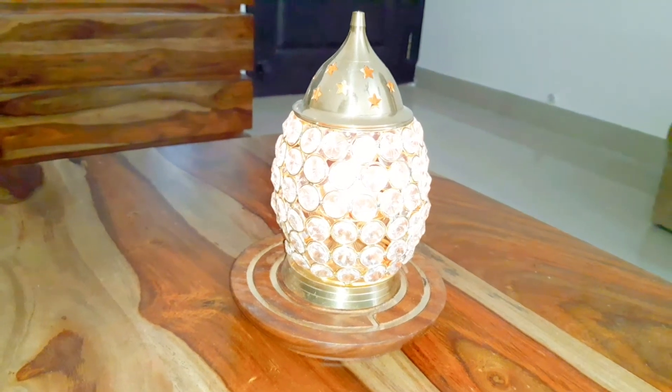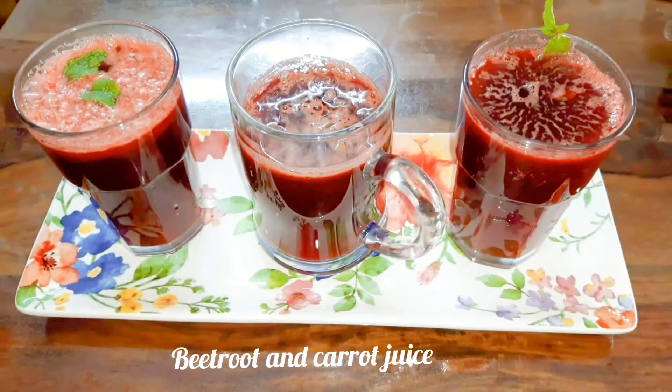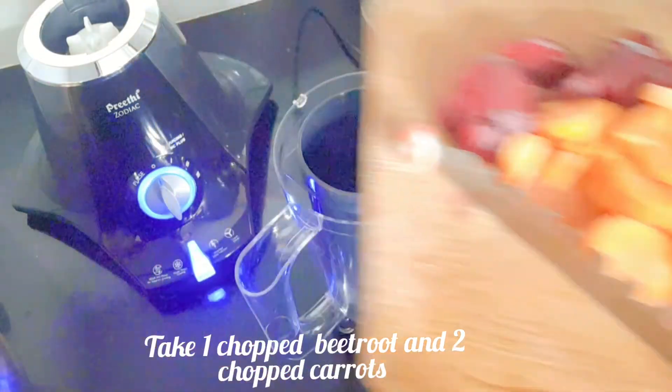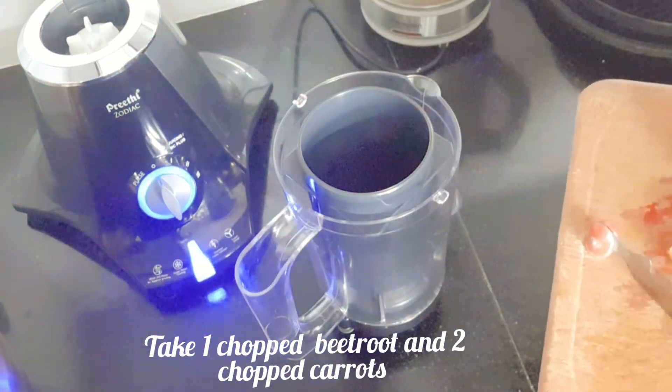Hello everyone, how are you all doing? Hope all are fine. Today we will see how to make beetroot and carrot juice. This juice will help in regulating your hormones and detoxification of your liver and kidneys.